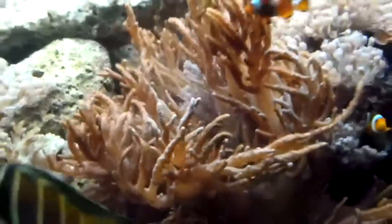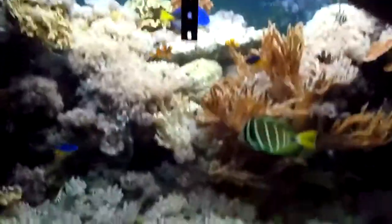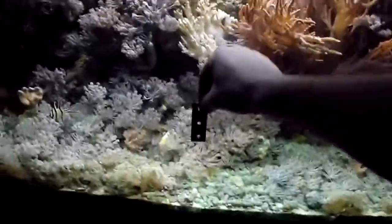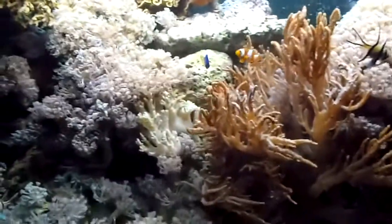I was just cleaning the glass inside. I do it manually with one of these — this is my cleaning magnet, like you see. It takes a long time. The aquarium is 80 centimeters deep, so it's a bit hard to clean it at the bottom.